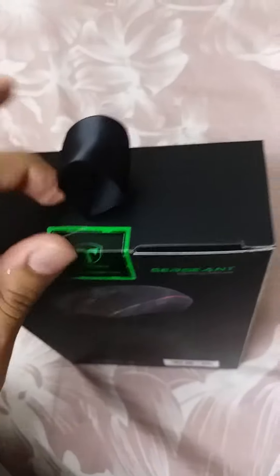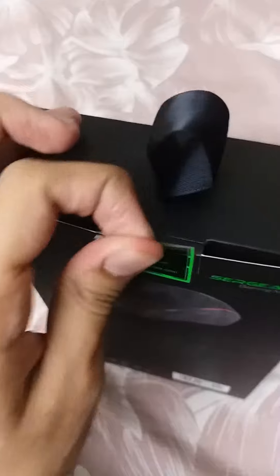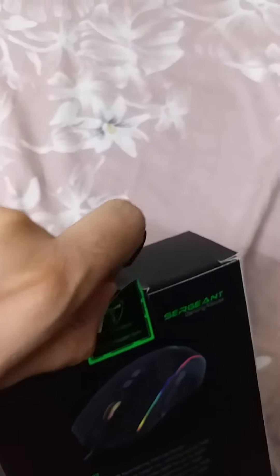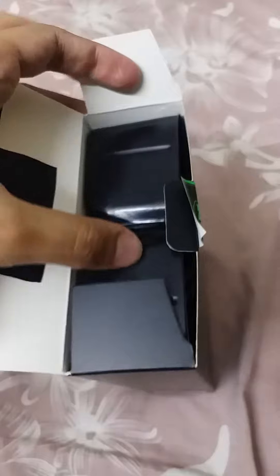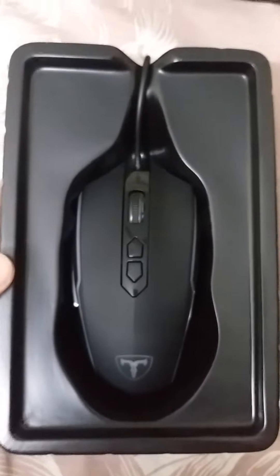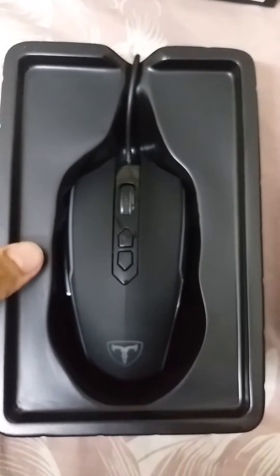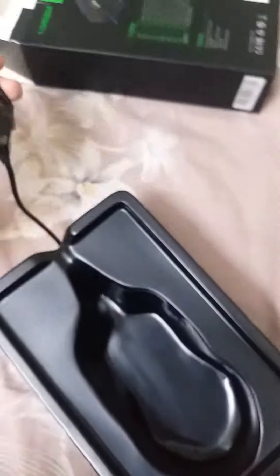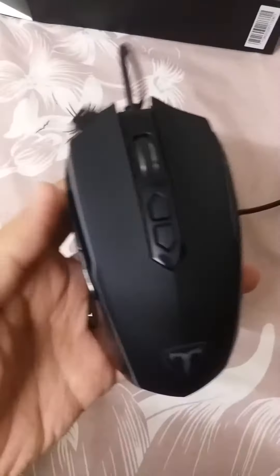Let's get to the unboxing. It's pretty easy — just remove the sticker and the box should come out. I'm going to pause the video here and get the mouse out. So that's how it looks when you first take it out — pretty good mouse. It only comes with the mouse, no manual or anything.